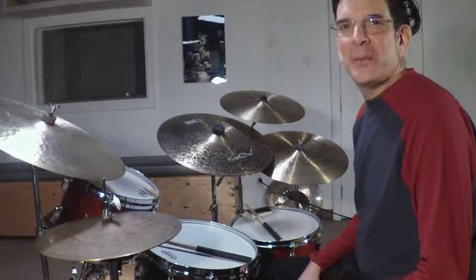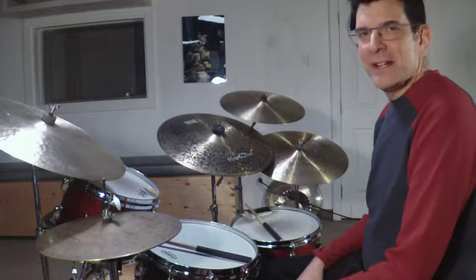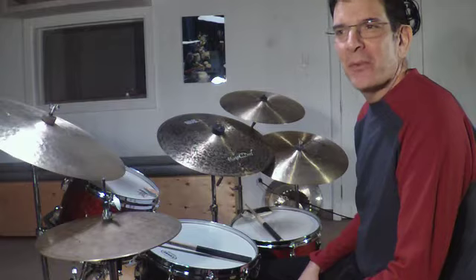Hi gang, this is Daniel Byron, drummer, composer, and producer in Toronto, Canada. This is video number two about my Murat Duril cymbals. Video number one was about why I signed on with the company, but today in number two we're going to look a little more closely at what I got.